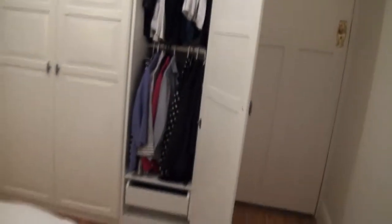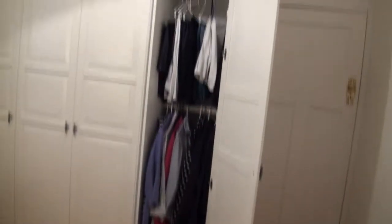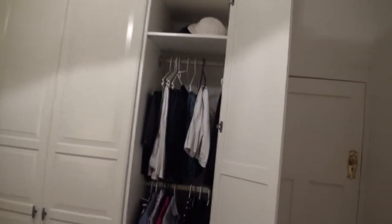Inside the cupboards there's a double hanging space, a sharp little drawer at the bottom, and sharp at the top.